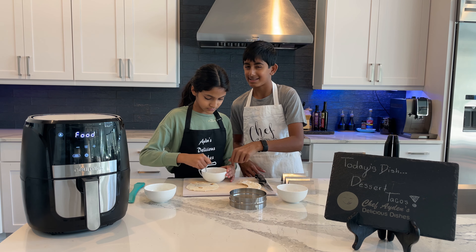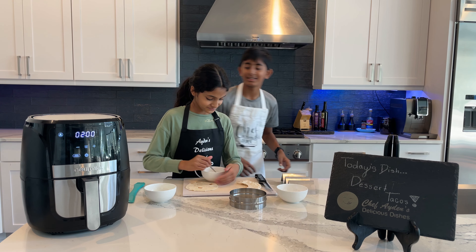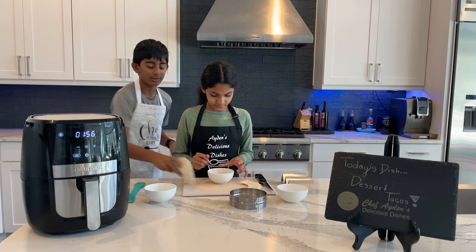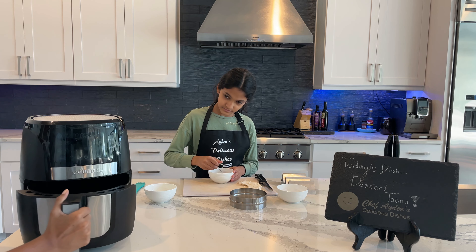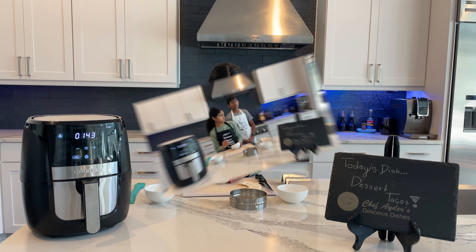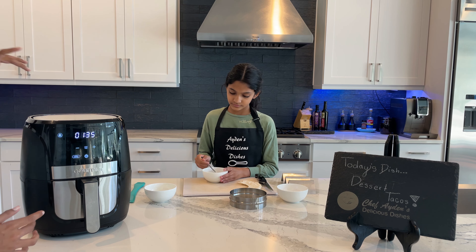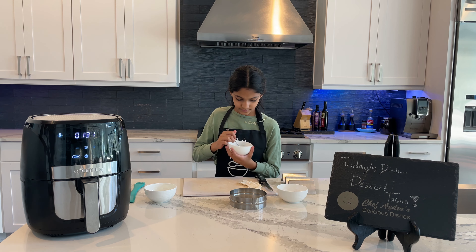I should probably taste test the cinnamon sugar to make sure it's good. Now it's preheated, so we're going to put the tortilla in and it's going to go for about one minute 45 seconds. I'm going to check on it, maybe flip it, and then after another minute it should be good to go.